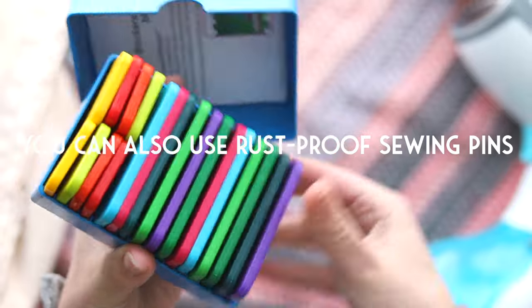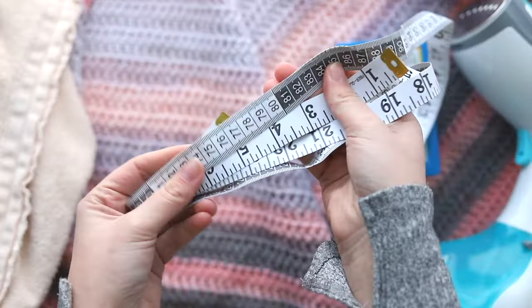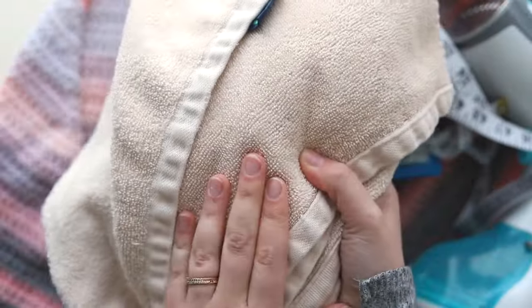You're also going to need some knit blockers — these are from Knitter's Pride. You're going to need a tape measure and a dry towel.